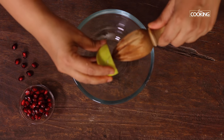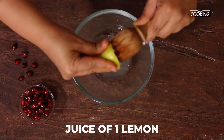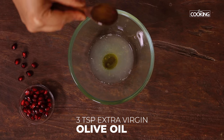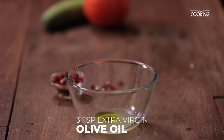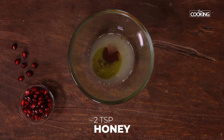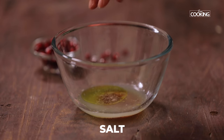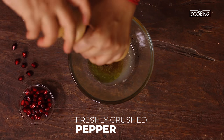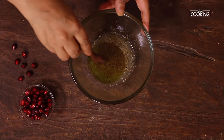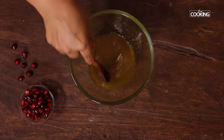First I'm going to make a simple dressing. Squeeze the juice of one lemon, then add a few teaspoons of extra virgin olive oil — I've added about three. To give it a hint of sweetness, add two teaspoons of honey just to balance the flavors, a pinch of salt, and a dash of freshly crushed pepper. Mix everything together until well combined. The salad dressing is ready.